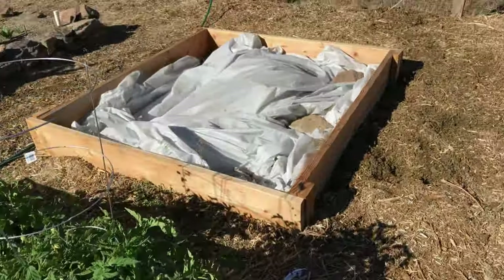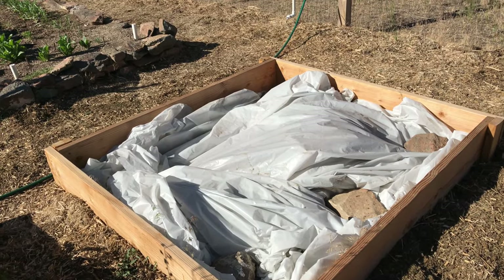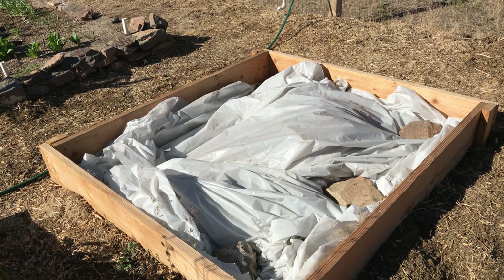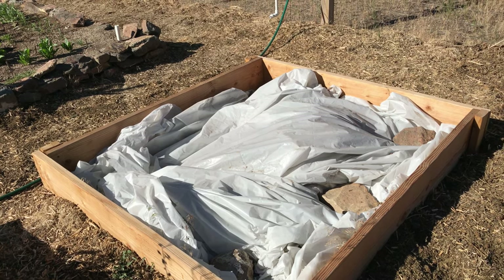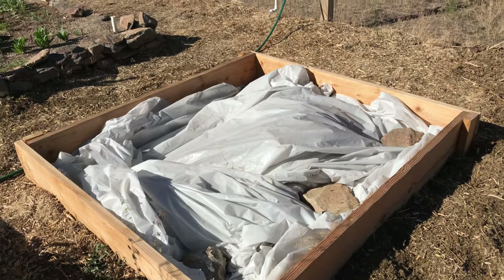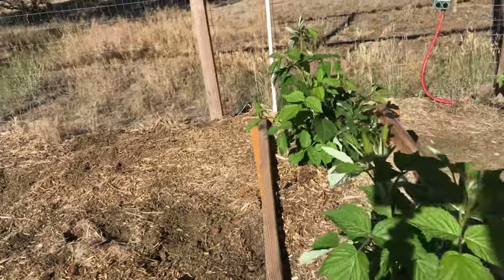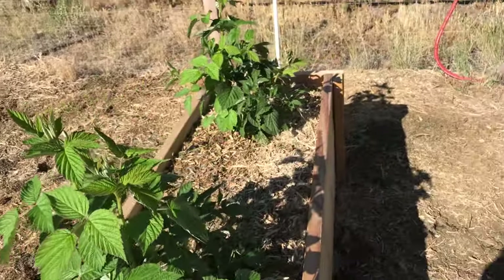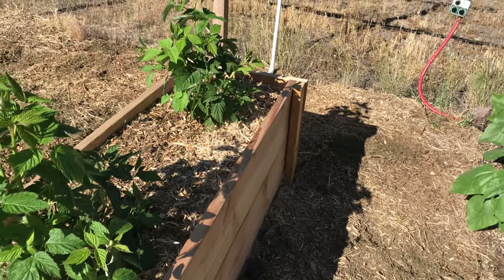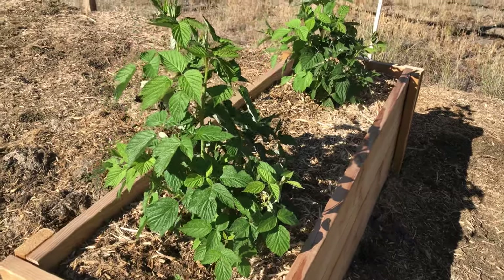That's a bed that my husband made for me — kind of a bonus bed. We ran out of dirt so I couldn't fill it up, but as it happened I just didn't get all my beds filled completely anyway. It could be an additional tomato plant bed next year and help me spread them out. My main goal with my vegetables this year was to produce enough tomatoes to can — that's why I have so many tomato plants.